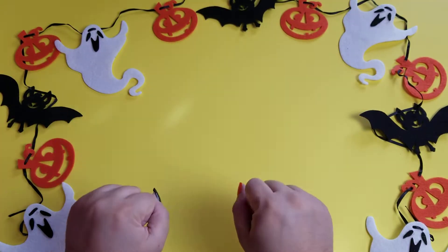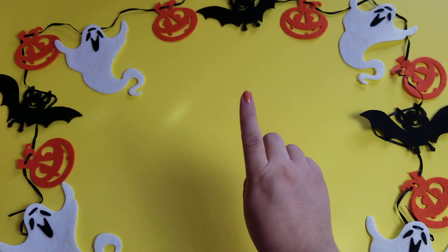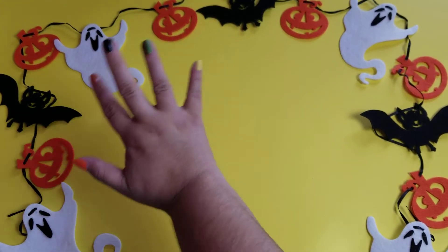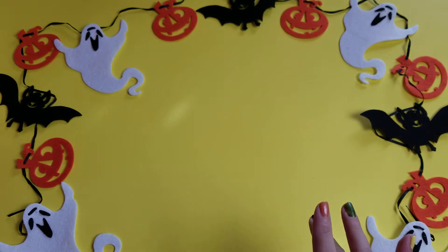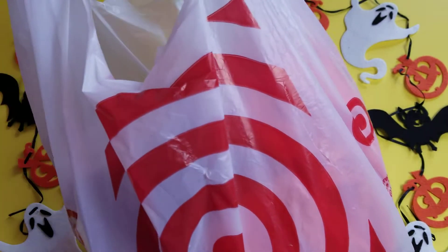Welcome, welcome everybody! Welcome to Seeking Happy. I am Madi and today we are going to be doing another Halloween video. Our Halloween haul today comes from Target!